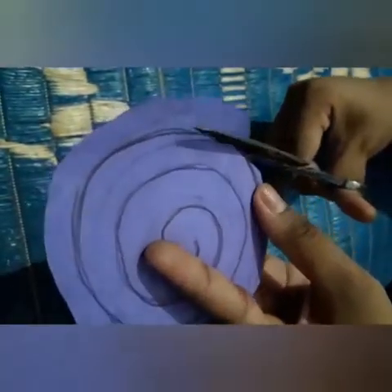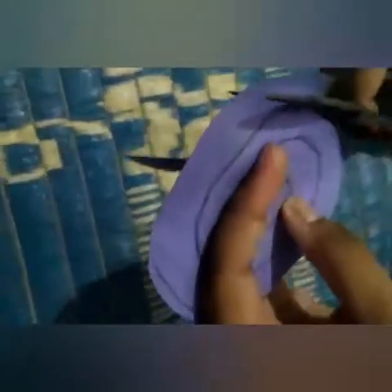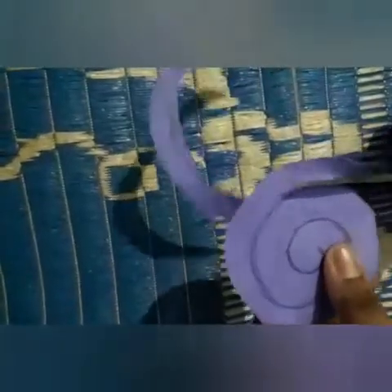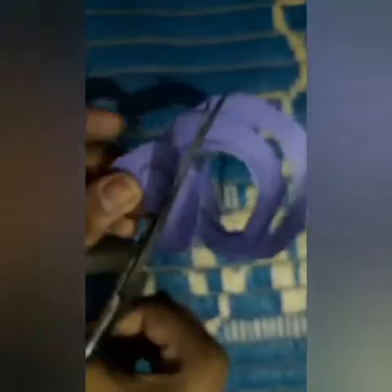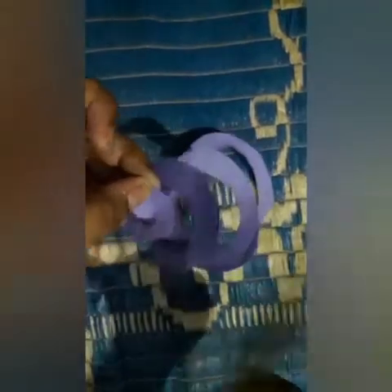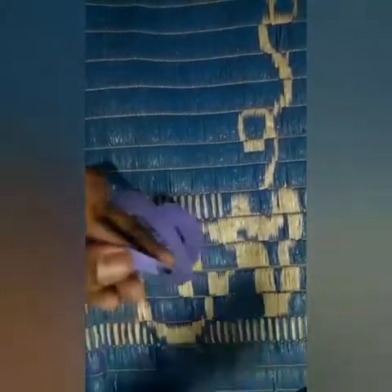I am cutting it from here. At this stage, now just give a little bit of shape. As you can see, I have added. Now, start filling it.